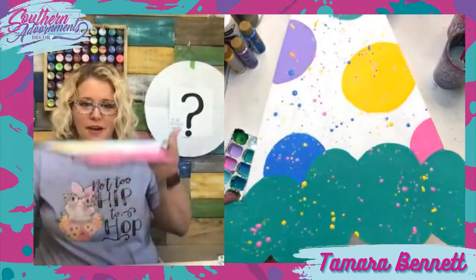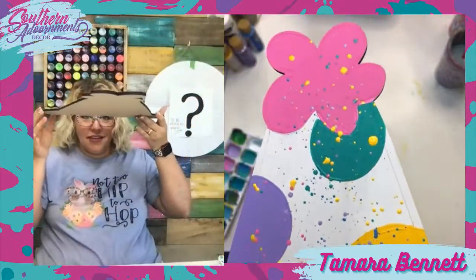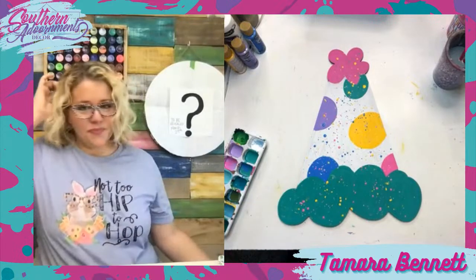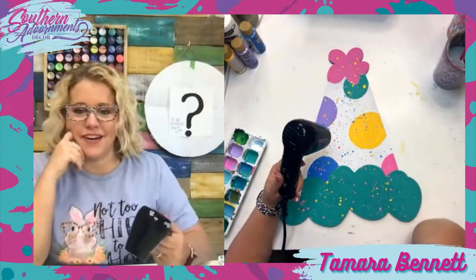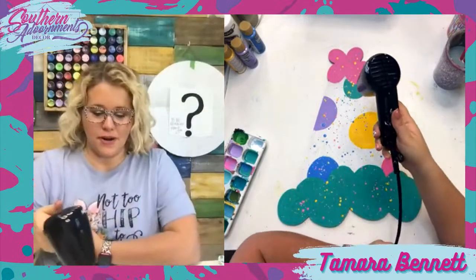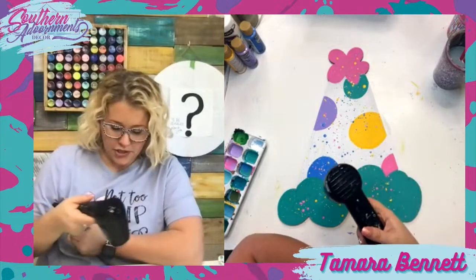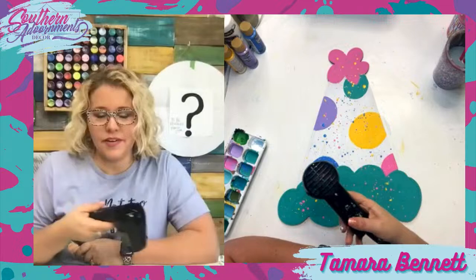Let me show you this splatter paint up close — look how fun! That is cute, super cute. Jacqueline says splatter paint is perfect for this party hat — it's like confetti. It is! It's so fun. And I think we're going to do the lettering in black on top so that it really just pops on top of everything.